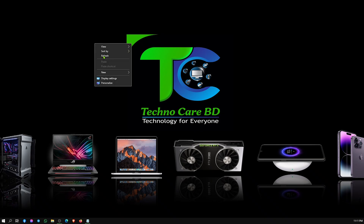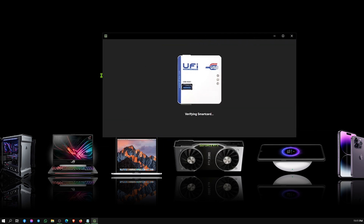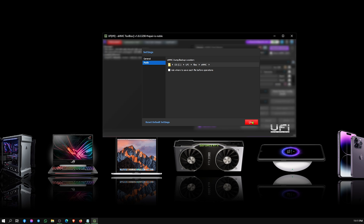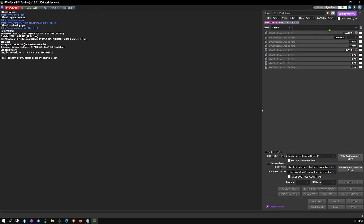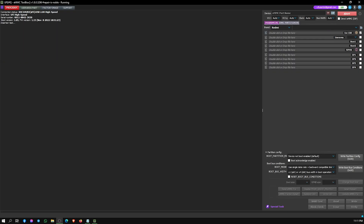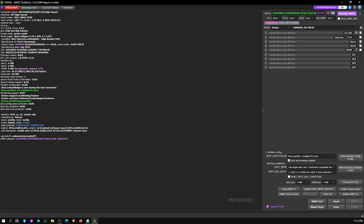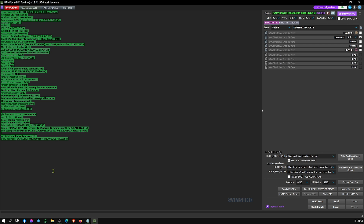Welcome to TechnoCareBD Microchip Detection Universe. Today we learn how to program an EMMC chip with a UFI Box. First, we need to open our UFI EMMC programming software. After opening, we identify our EMMC chip. Here we can see all the chip information — just copy all the information and save it as a text file.